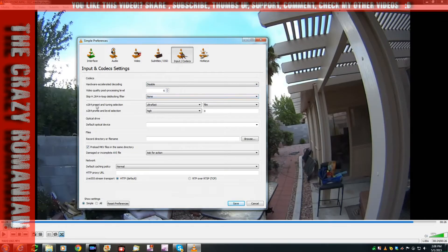Then you have to go under X264 Preset and Tuning Selection and set it to Placebo or Very Slow. I've tried them both, they both work — I use Placebo.